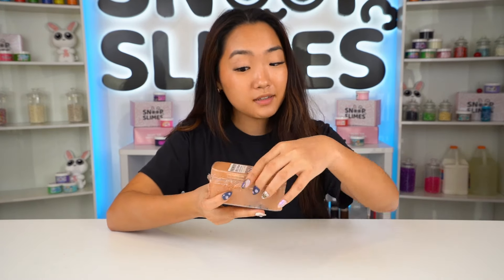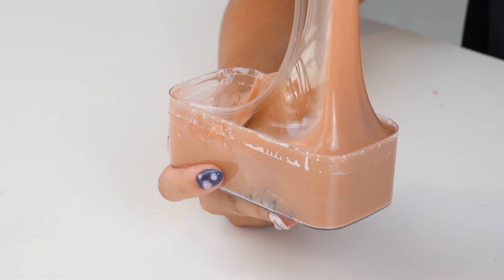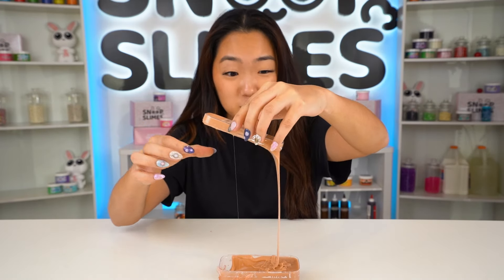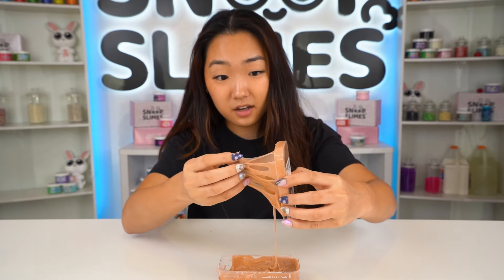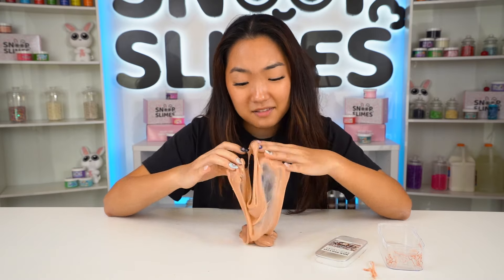I hope this smells like milk tea but let's see. First off I can tell it's super sticky and I'm kind of afraid to touch this. We're going to touch this without any slime activator because we want to see the true quality of Amazon slimes. I hoped this slime was bubble tea scented — but I'm disappointed. This does not smell like bubble tea. It smells like nothing.